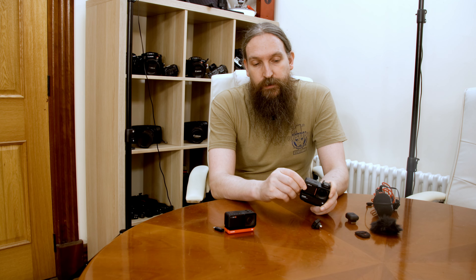With the Insta360 ONE RS, if you want to use an external microphone the same thing applies — you open the little door on the side. In this case you give it a little pull so the door comes off. They've created a new audio adapter: it has a 3.5mm jack on the top and a USB-C connector on the bottom. It plugs straight in here, and while it's not waterproof, it is more likely to keep moisture out of the connector. The other thing is now you can have a microphone connected and charge the camera at the same time.